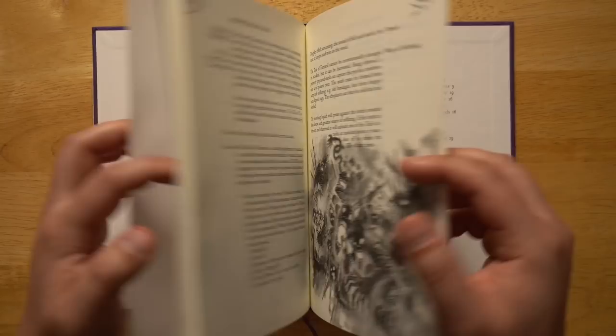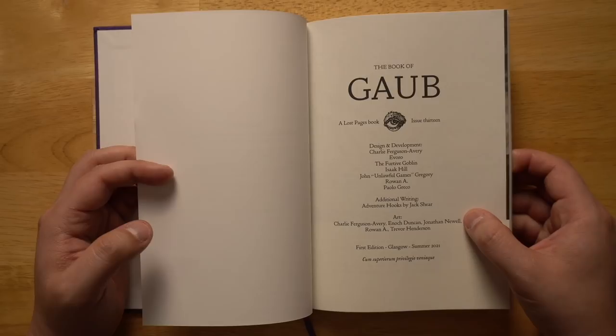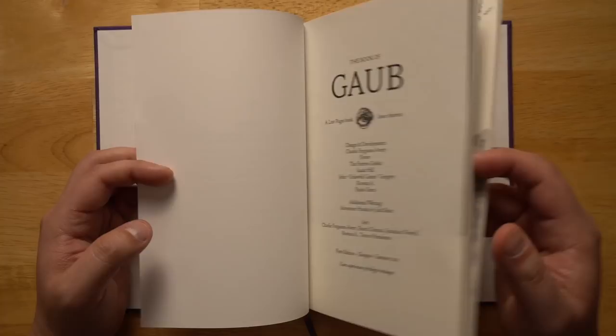I really love the illustrations throughout this whole book. They're mostly done by Charlie Ferguson Avery, Enoch Duncan, Jonathan Newell — whose work I love, he did the giant whale setting Genial Jack for Lost Pages — Rowan A., and Trevor Henderson. It looks really great.